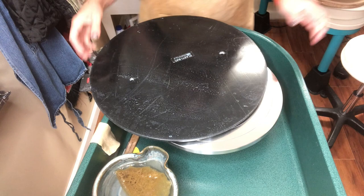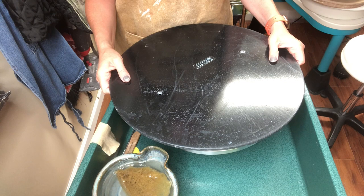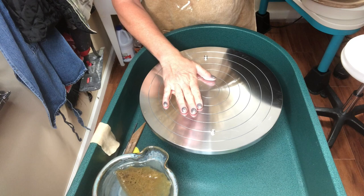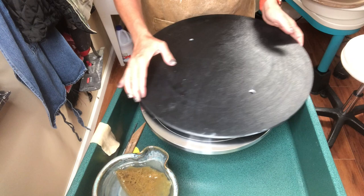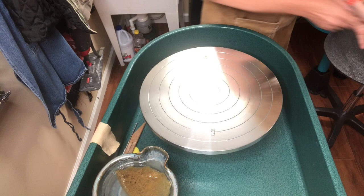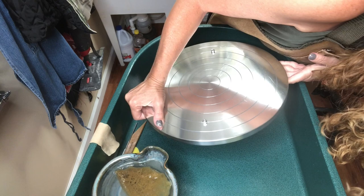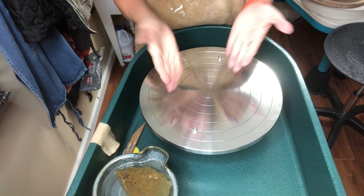Now, the one thing I will mention — if you are ever throwing on an enormous bat like this — for my students, you will need to take off the splash pans of either the Pacifico wheels or the Brent wheels, because this will not fit on with the splash pan. The wheel head of my Scut wheel — you can see it's not fitting because it sits above it. This actually has an extension. It's easily removable — it's got a little notch — and it's great for easy cleaning, but it's also great for using the extension to make the wheel higher so you can use the platter bat.